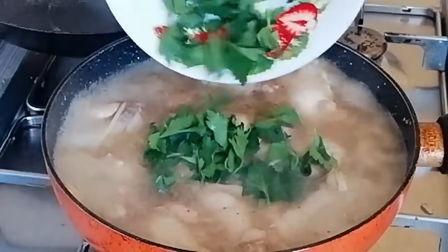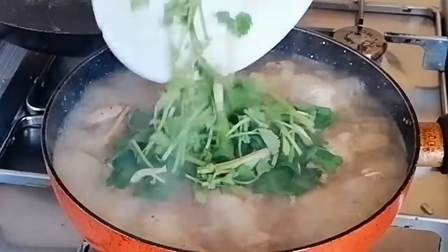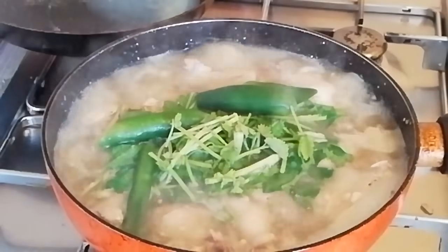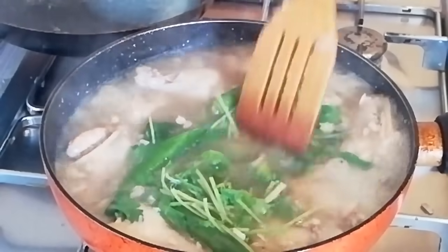Hi everyone! It's me again, GenC Files, and for today's vlog, I will show you guys how I cook my own version of tinolang manok with a twist. So first, let's start with our ingredients. I hope guys you will watch the video until the end.